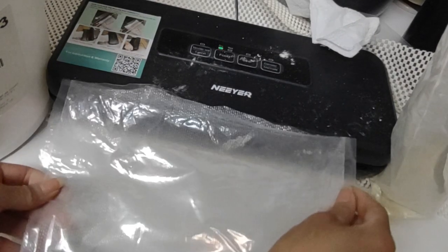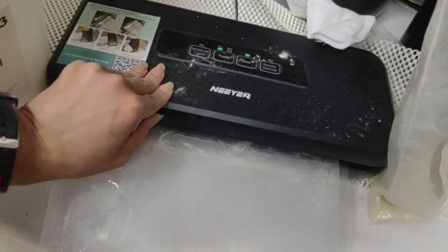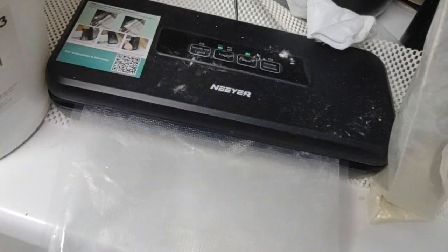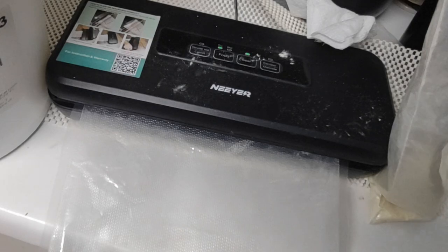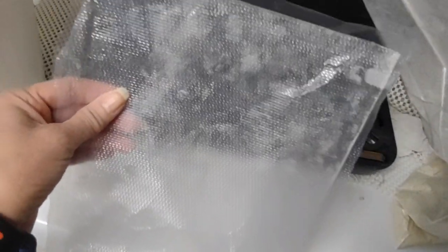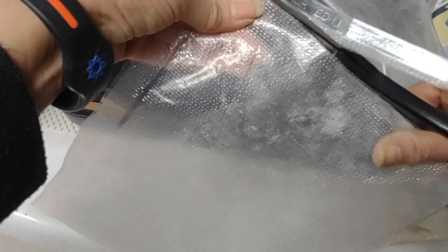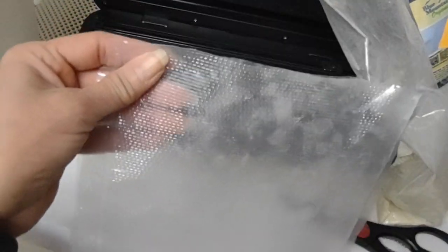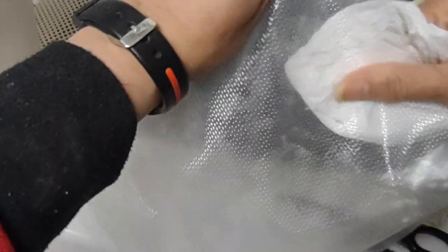It seals wide but doesn't vacuum wide, so I'm sealing this part here — you can see it's blinking, which means it's working. When it goes steady, it's almost done. It worked — my creativity paid off. I can salvage the bigger bags by sealing just the top part, then creating the same size bag as the others by cutting it. They say you should wipe the inside top surface clean before sealing, so I'll be obedient to that.